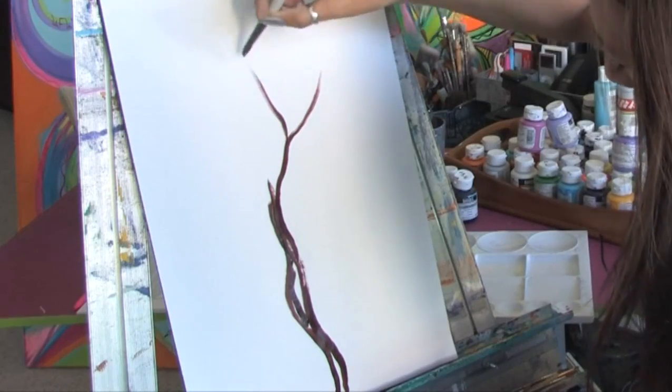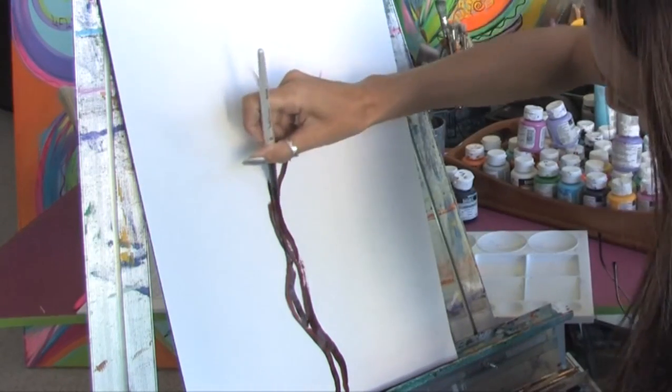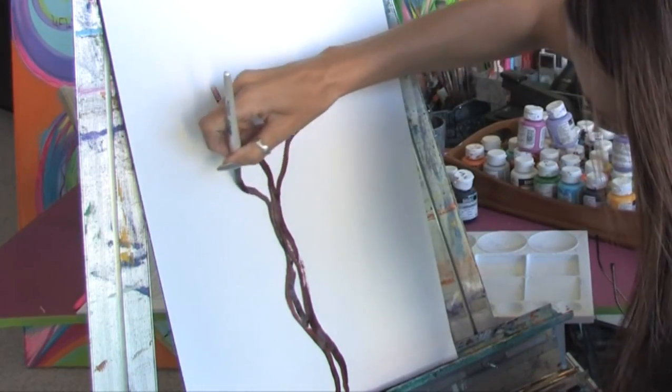And we're just going to pull our brush up really quickly and just start to form some of the branches, just like this.